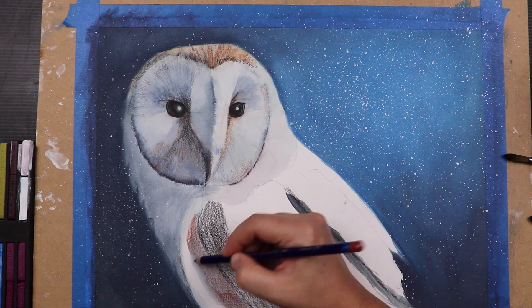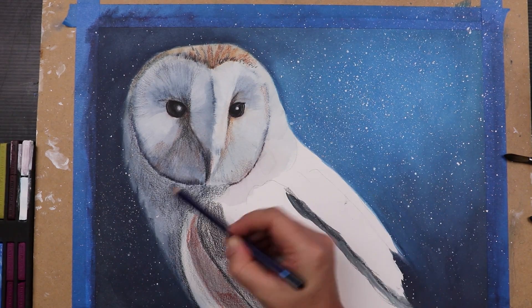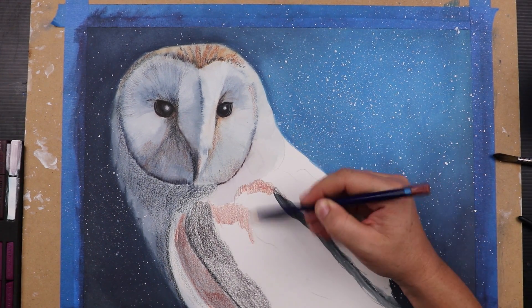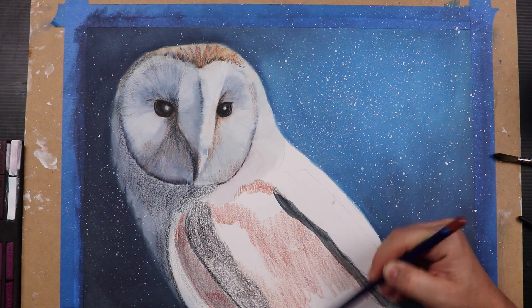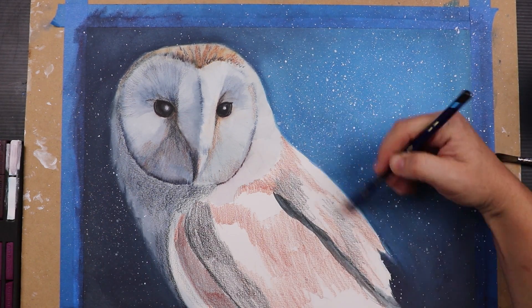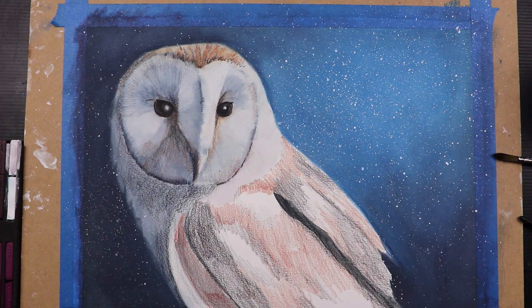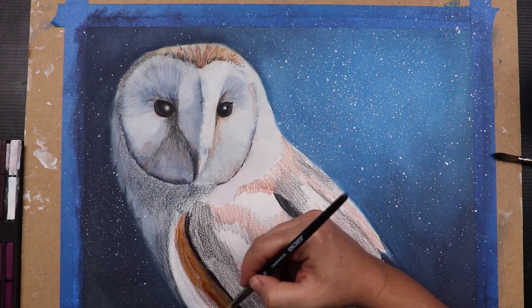With the face beginning to take shape I started working on the wings. I was beginning to feel a lot more confident so I found myself very quickly laying down patches of colour, confident that I'd be able to layer over and adjust anything that I felt needed changing. This owl had a very mottled bark-like texture to his colouring, so this layering process was really helpful to get that texture right.